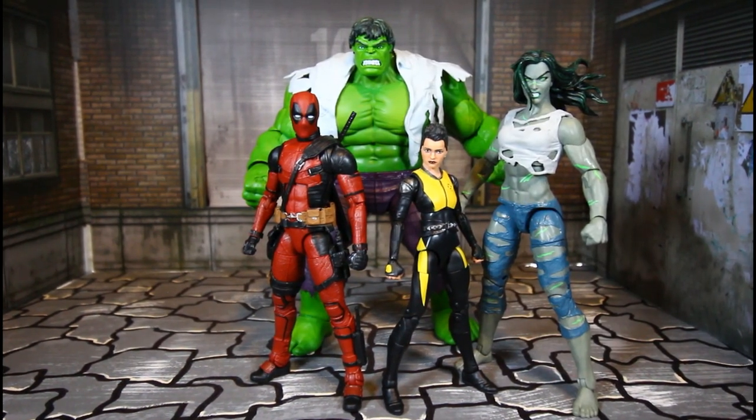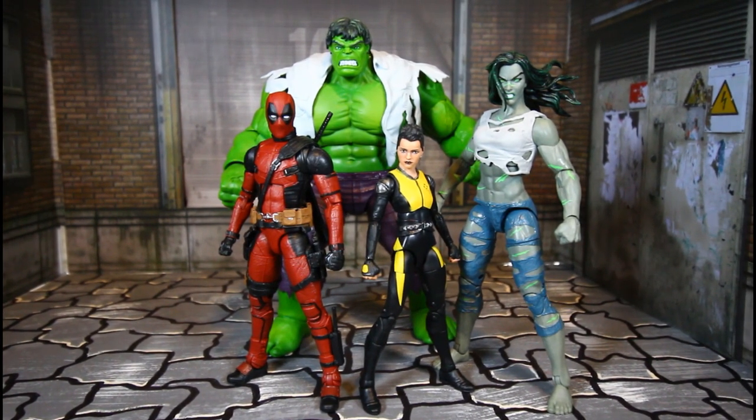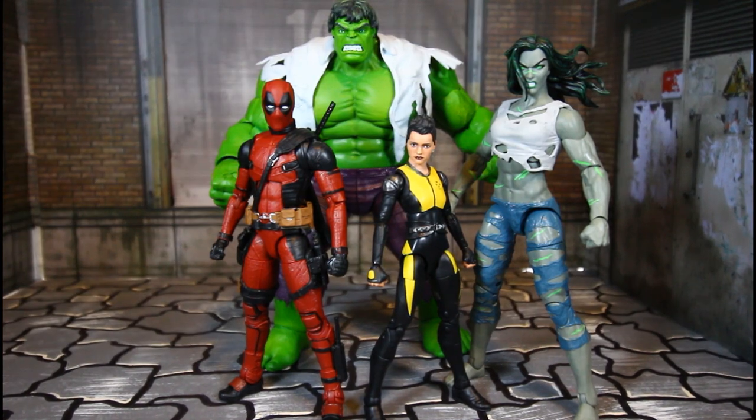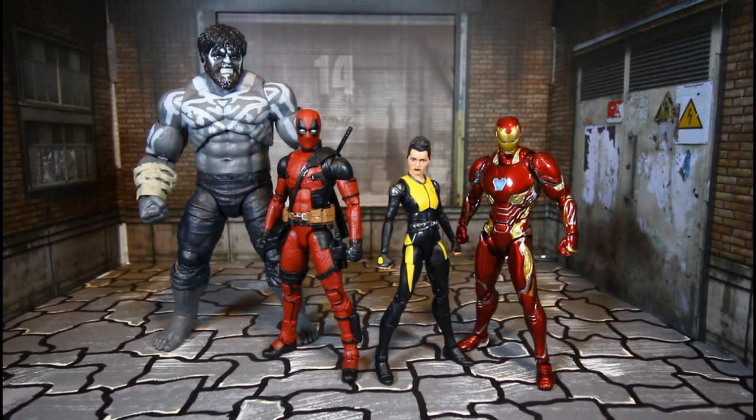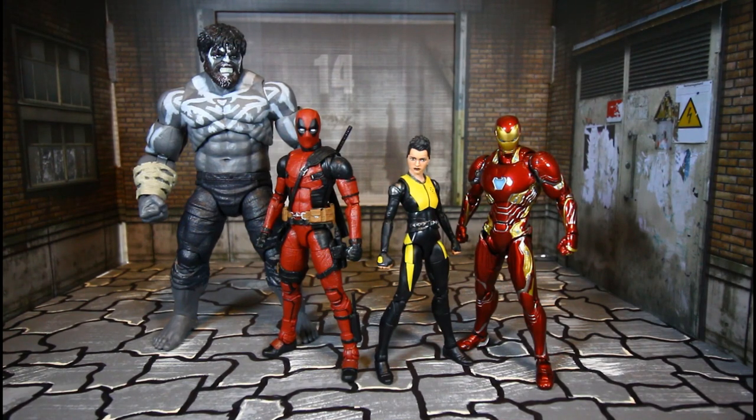Here they are with the 10th Anniversary Marvel Legends Hulk and She-Hulk — they are considerably bigger. She-Hulk is a beast, man — a beast.